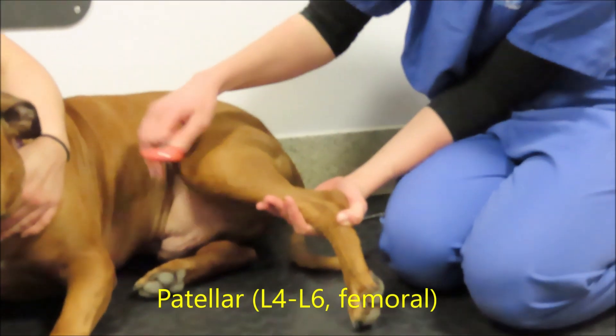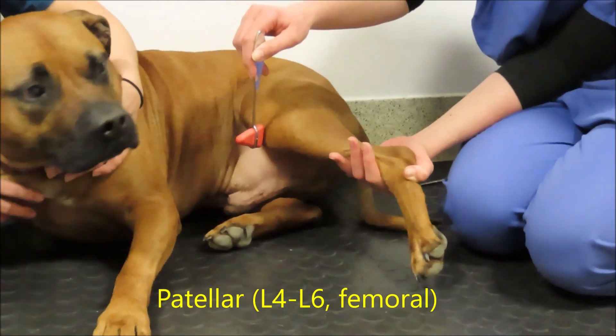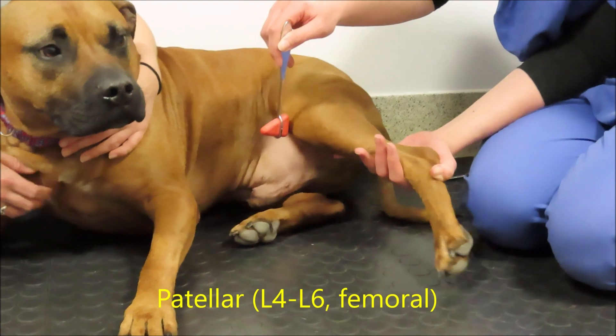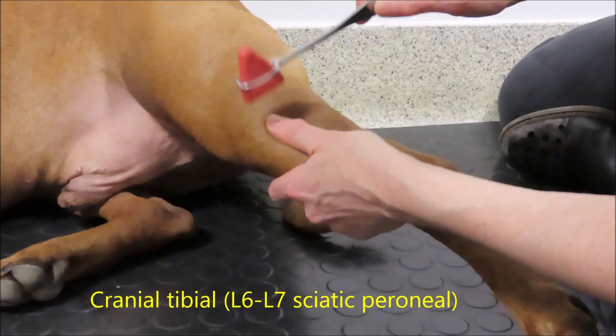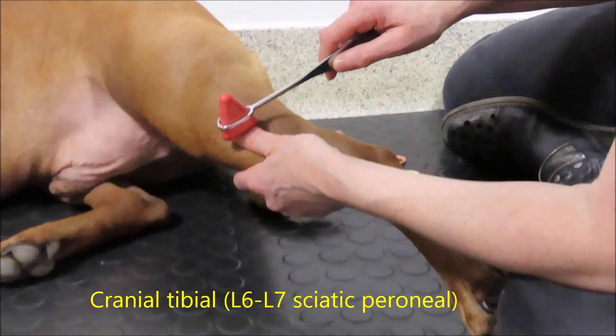Next we're going to assess the spinal reflexes, which are used to determine if a lesion is within a certain part of the spinal cord or if the animal has neuromuscular disease. You can either do it with the dog lying down if they're nice and relaxed, or standing up can often be easier.